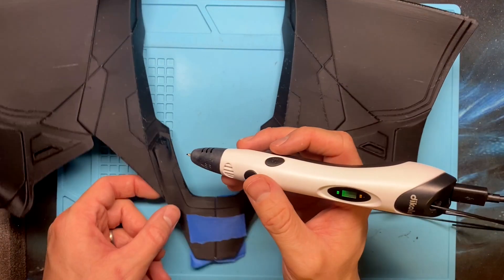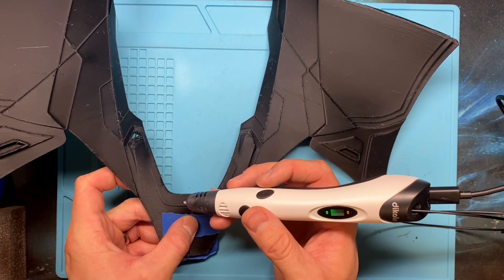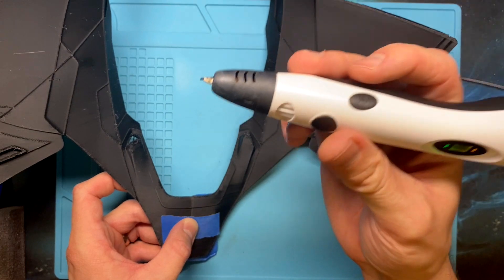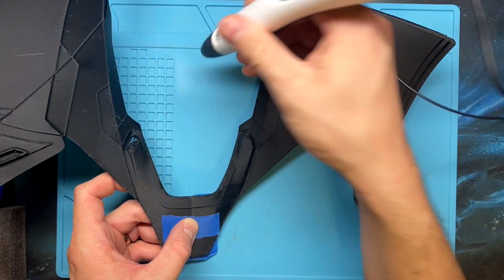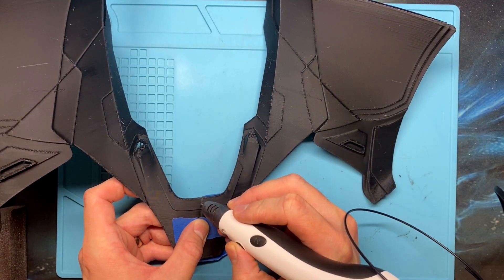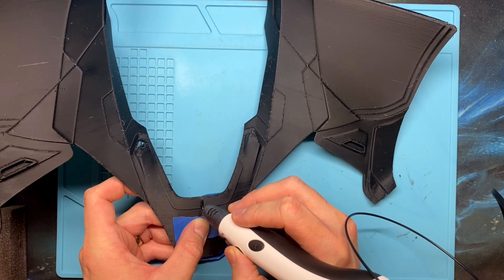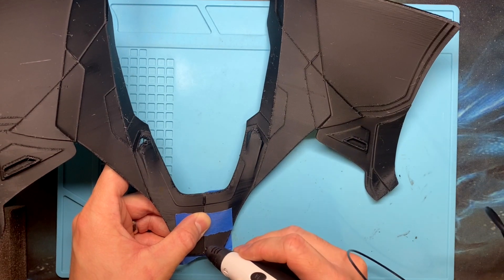Now that the 3D pen is heated, I'm going to come in and apply a little bit of force, doing my best to keep the seams as level as possible. One of the things I love about these silicone mats is they don't burn very easily, so if there's extra leakage from the pen you can just wipe it on the silicone pad. Then I'm going to very carefully act as if I'm welding the seam — doing the top where the tape is not, and then the bottom.